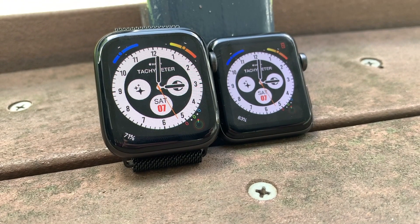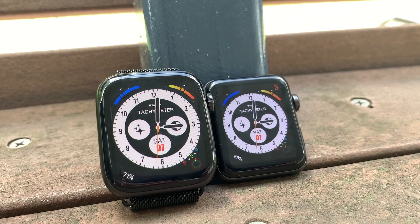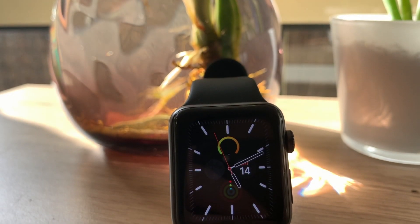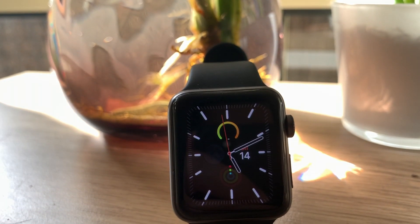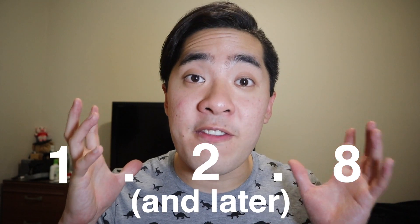Clockology version 1.3.0 aims to fix this issue. One of the best things about the Stay Alive feature is that you guys won't need to pay a single cent, as it's not part of Clockology Plus. This means all of you guys who are financially struggling because of coronavirus can have the smoothest and most reliable experience that Clockology has to offer. Make sure you all install app version 1.2.8 to try the Stay Alive feature.